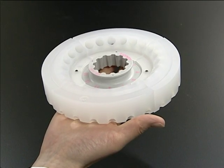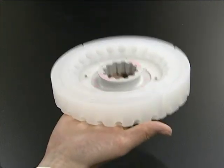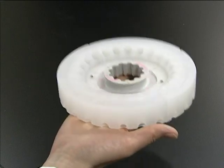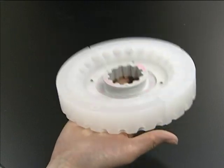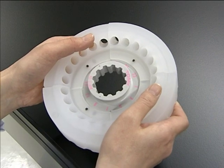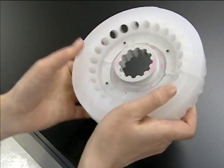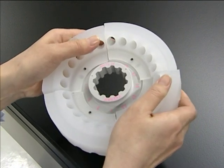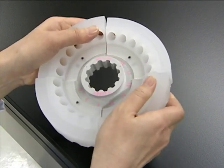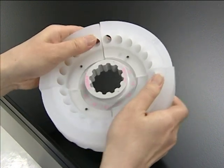Let me show you this TOMI original centrifuge rack. This rack is made of a very light material and can also be sterilized. Its most unique feature is that the rack is divided into four segments. Why does this rack need the block structure, and how does it actually spin? You will understand from these animation images.